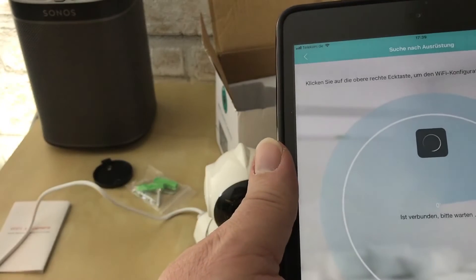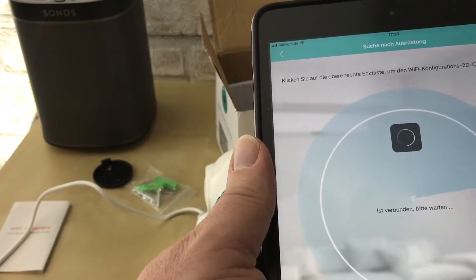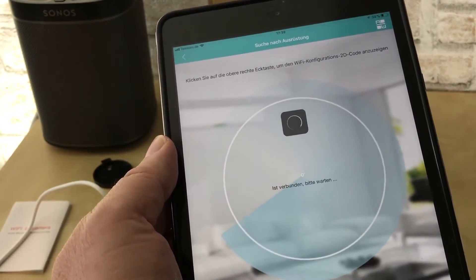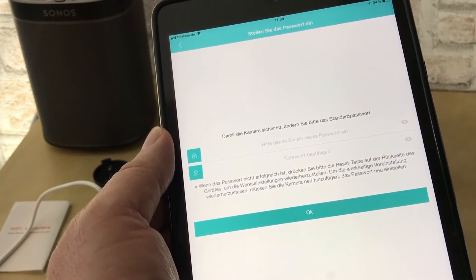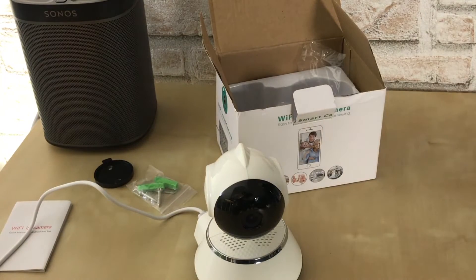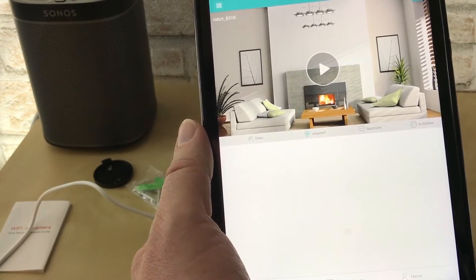Ihr habt das eben gerade gehört. Es ist auf Englisch, aber er hat die Kamera gefunden und auch das System. Hier ist ein unbekannter Fehler – okay. Damit die Kamera sicher ist, ändern Sie das Passwort. Bitte geben Sie ein neues Passwort ein. Das machen wir doch mal ganz kurz, und dann nochmal das Passwort bestätigen. So, ist gemacht worden. Speichern. Kamera ist drin.